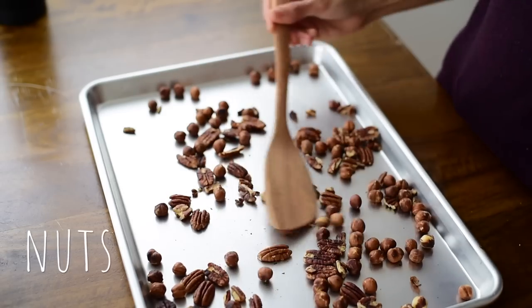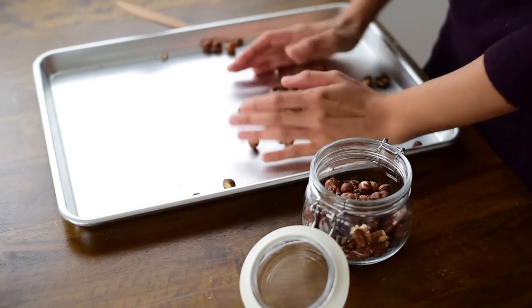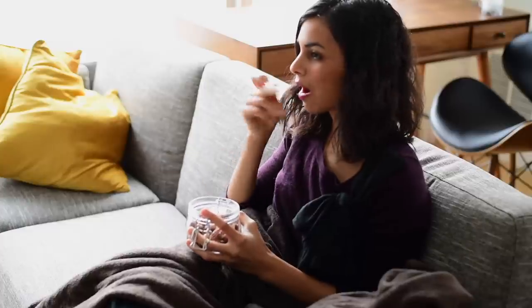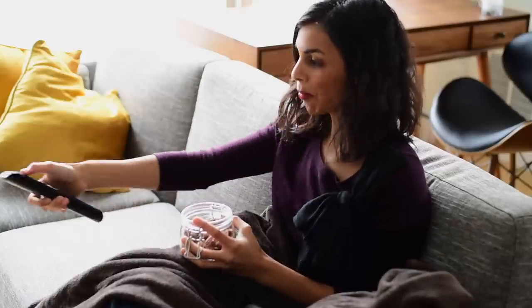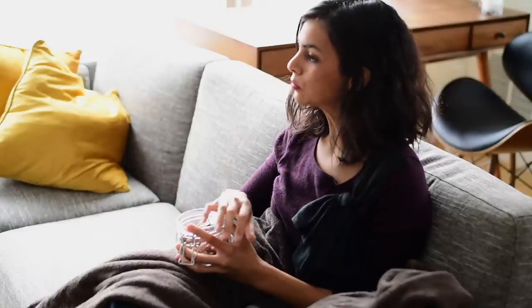I love nuts and eat a lot of them. Usually I store them in my fridge or pantry because I go through them quickly, but if I buy a particular type of nut I don't eat as frequently, or a big bag that could go bad, I store it in the freezer to preserve freshness. Right now I have pecans and hazelnuts in my freezer, which I love to bake with and snack on. I keep them in the freezer because they're a little more pricey than the almonds and cashews I eat regularly.